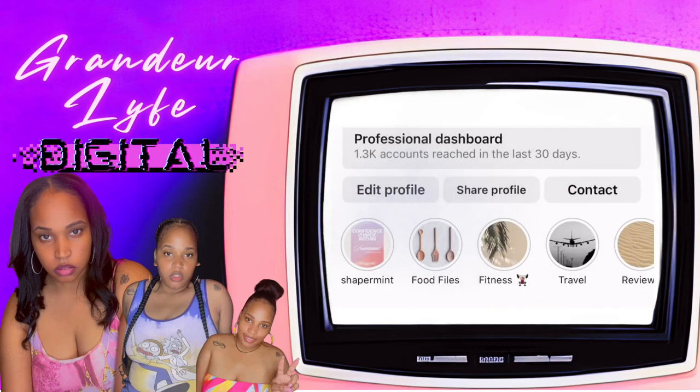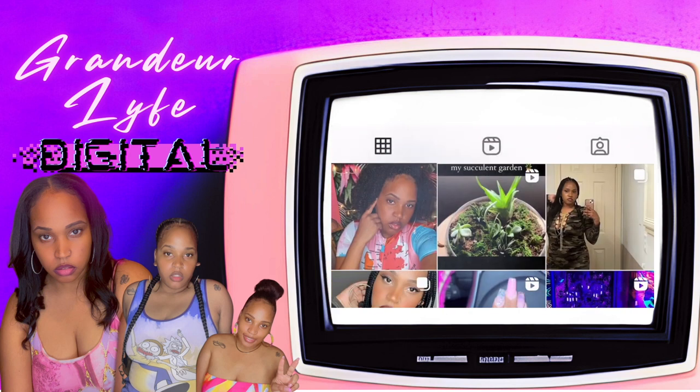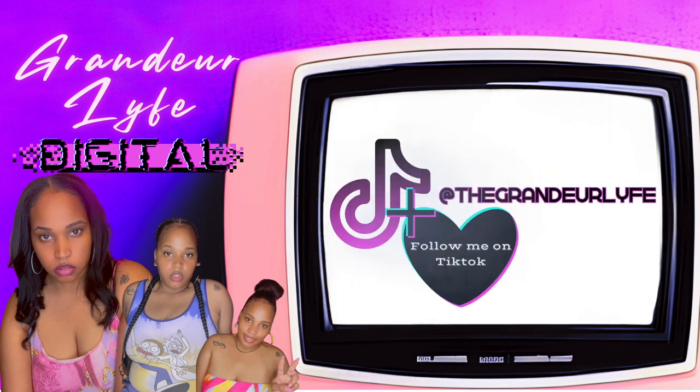Haven't I seen you somewhere before? Not very likely. You staying at the hotel? Not at all. Your face is familiar. Possible you've seen it in the newspapers or magazines — Vanity Fair. That must be it.